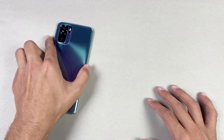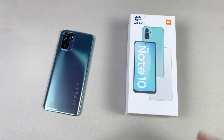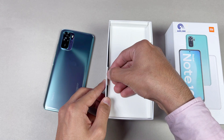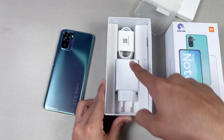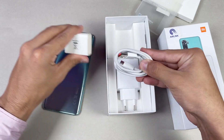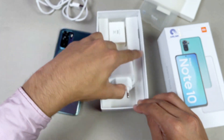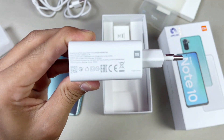Let me show you the charger and cable that you get with the Redmi Note 10. Here is the official box. I already did an unboxing of the Redmi Note 10 on my channel if you're interested. Here is the cable — it's a USB Type-C cable with a red indicator inside the USB Type-C port, which is really nice. And here is the charger.